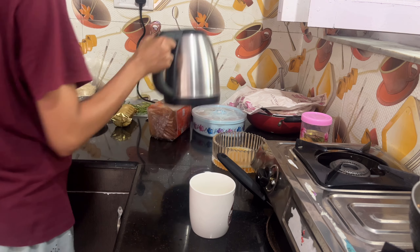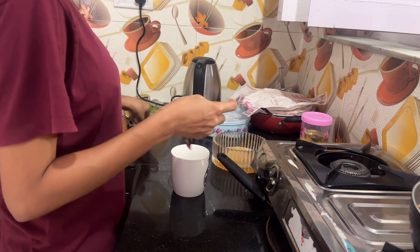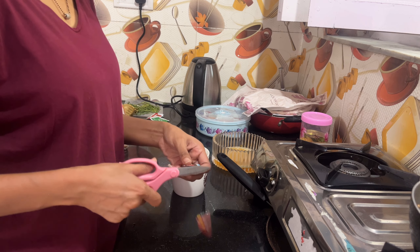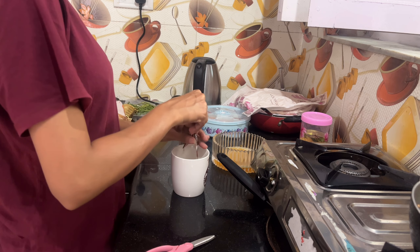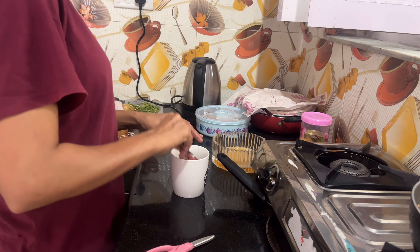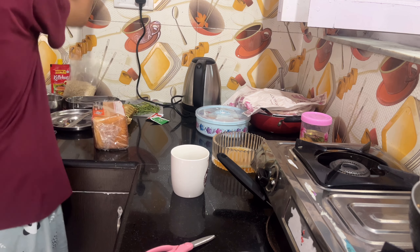Then add the seasoning. I'll heat the seasoning. Then I'll add black pepper and a little. Now I'm going to add the seasoning and help it out, then add the seasoning again.